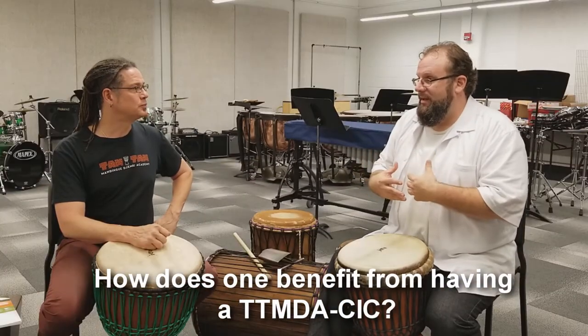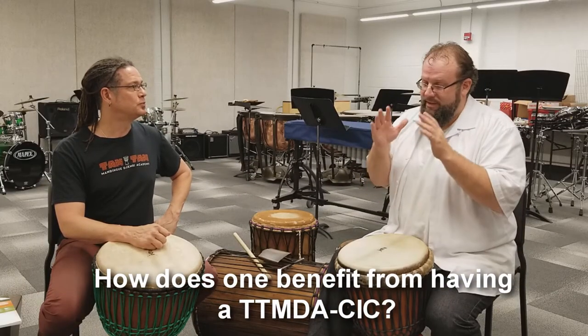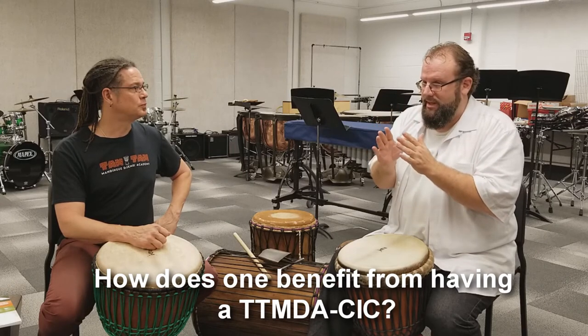First and foremost, it benefits me as a professional — it gives me an opportunity to sit down and focus.